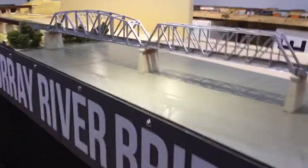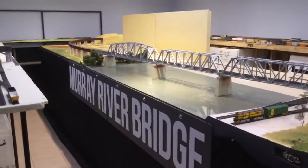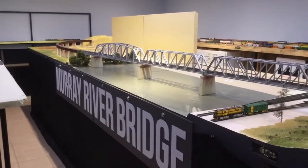Stand back here a little bit further. Enjoy.